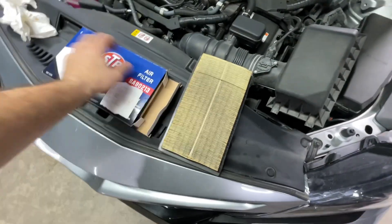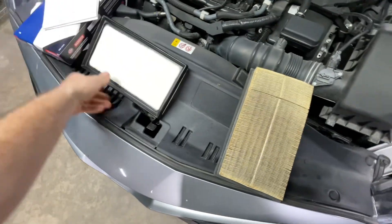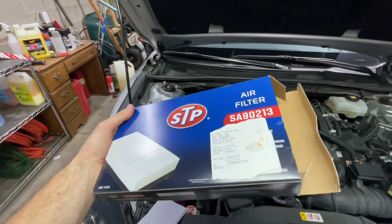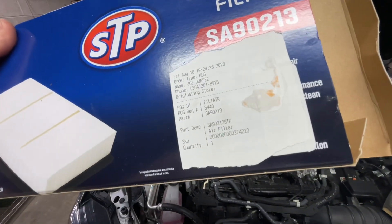Hmm, 30,000 miles. This is what I got from AutoZone — here's the part number.